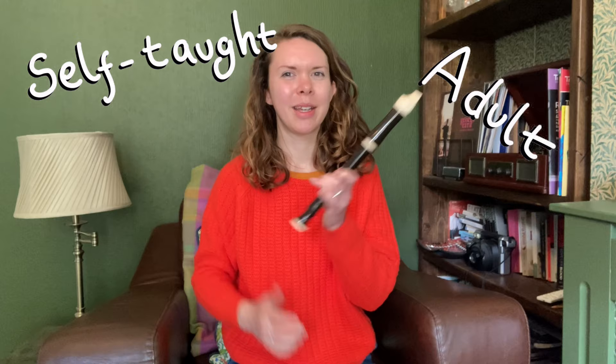Hello, welcome to the Going Through Grades vlog. I am a self-taught adult beginner recorder player and I am trying to work my way through Trinity College London's grade exams for the recorder.